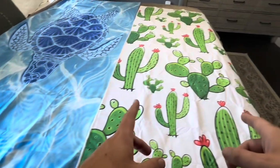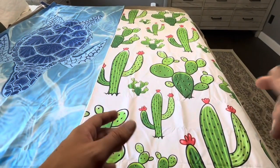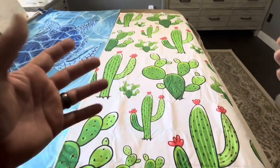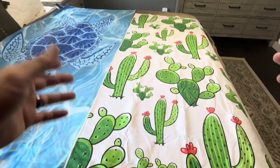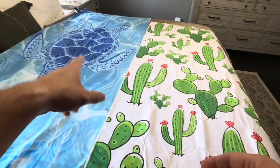The cactus one is from Genoviga, I believe is how it's pronounced. Now as you can see, the cactus one is actually a little bit smaller. That's because Genoviga sells a variety of different sizes — they do sell larger ones that would be the same size as this one from Go Must.